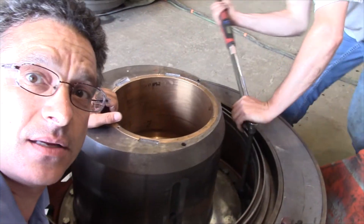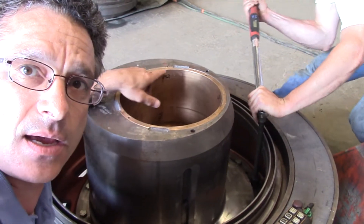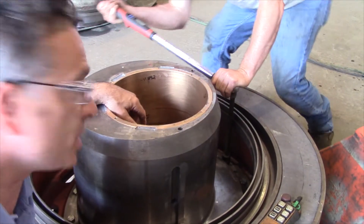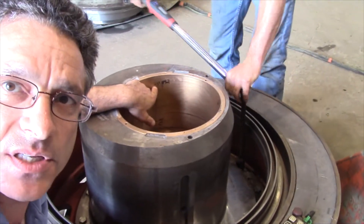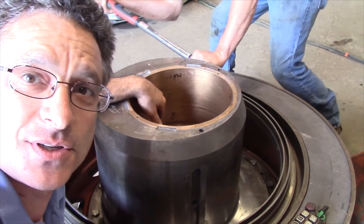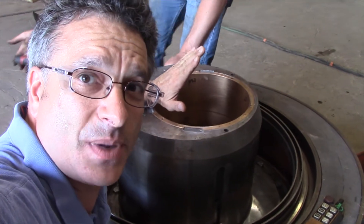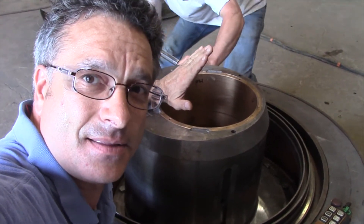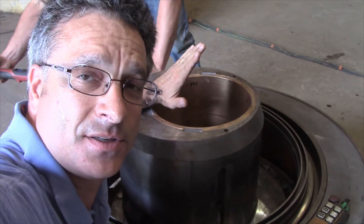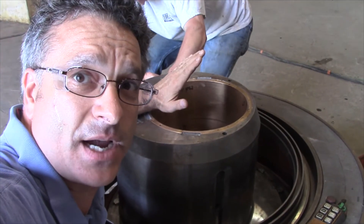To make sure that everything is okay with the machine, we dig out the specs and we start measuring pieces like this brass bushing here. And if you'll notice, we measure down to tens, hundreds, thousands of an inch. So that's one thing to keep in mind: these things crush rock, but inside the tolerances are measured in thousands of an inch. And if anything gets knocked out of spec, you're going to have a machine that will break down.